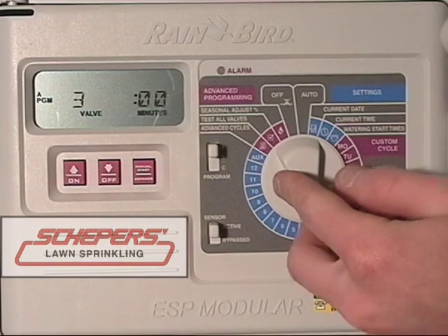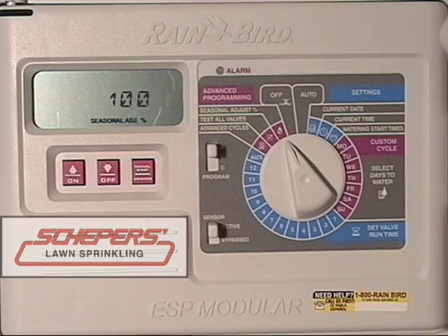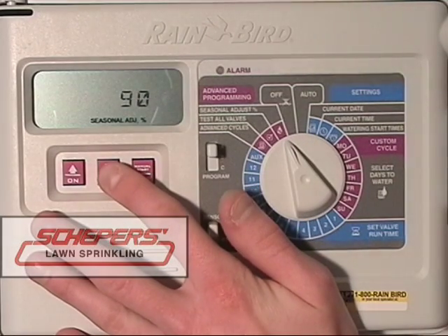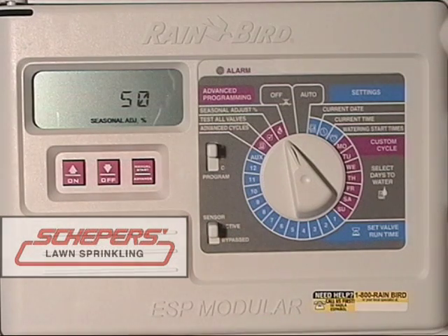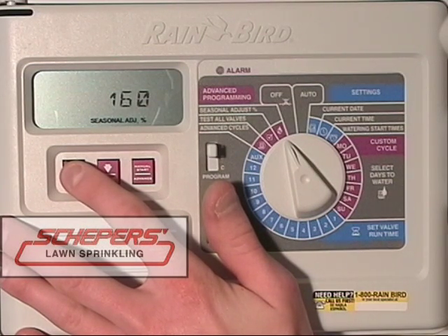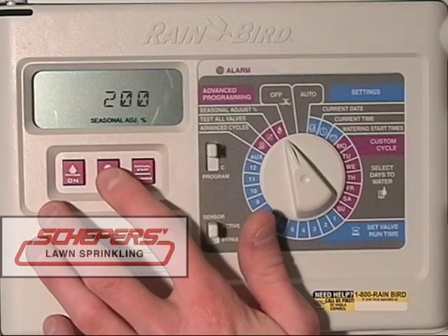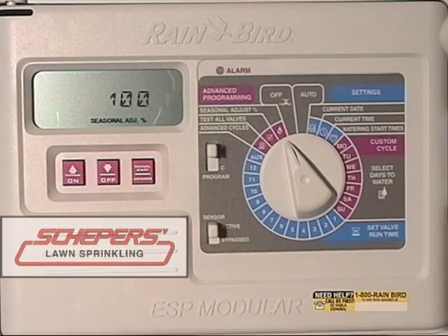Should the seasons become unusually hot or unusually cold and you want to change all your zone times at once without individually programming them, the seasonal adjust feature is perfect for this situation. Currently it's set to 100, meaning 100% of your run time will be used on every zone. For example, a 10-minute zone running at 100% will run for 10 minutes. If you wanted to change it to 50%, use the down or off key until 50% comes up — a 10-minute zone would only run for 5 minutes, and a 20-minute zone would run for 10. You can also increase all the way up to 200% using the up arrow key, roughly doubling every run time. For our purposes, we want it at 100%. Press the down arrow key until 100% has been reached, then turn the dial back to auto.